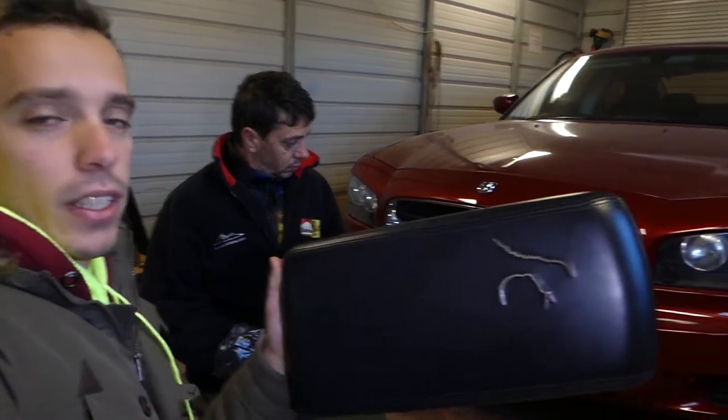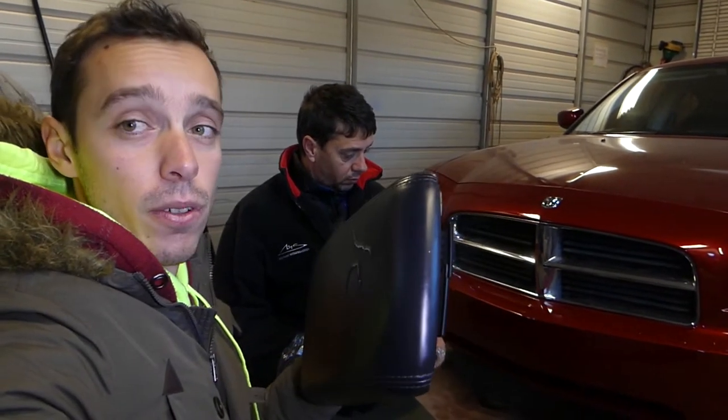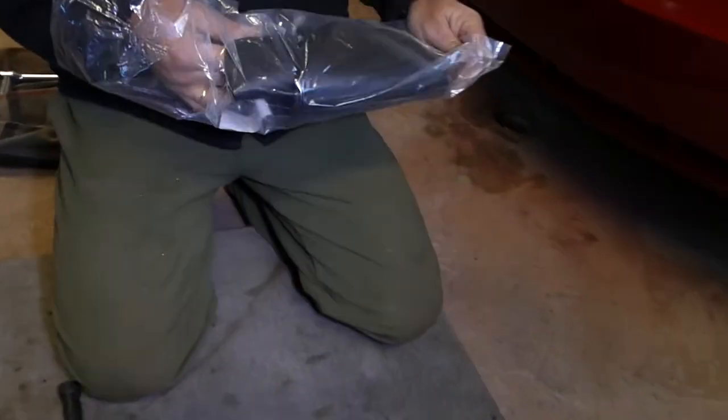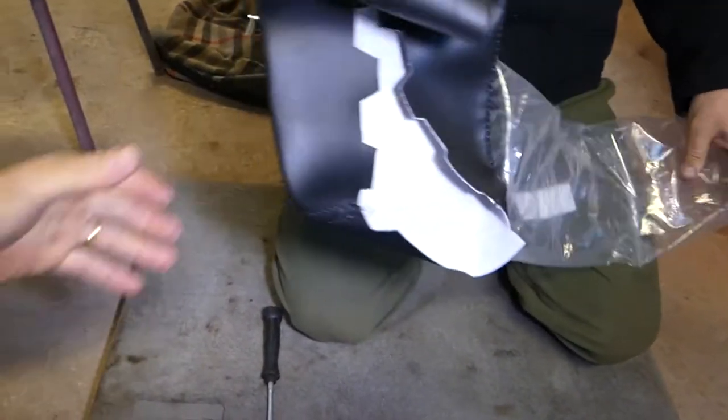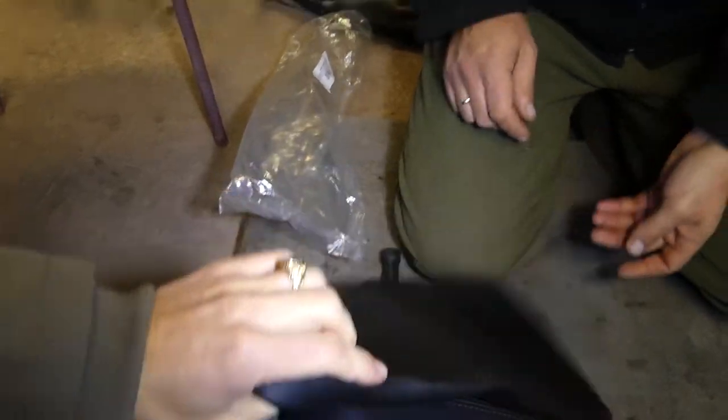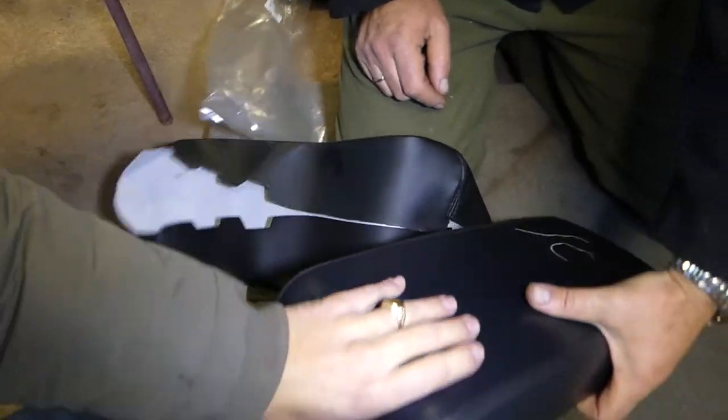You can see this one is pretty bad, and they don't even sell new ones anymore. If you find one it's extremely expensive, but you can buy a leather cover for it — and only certain ones work really well. We'll show you guys this one, it's really good quality and we've used it before.